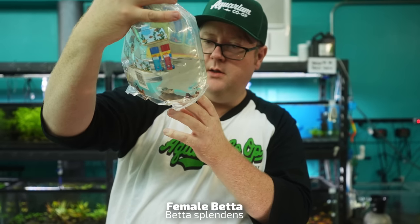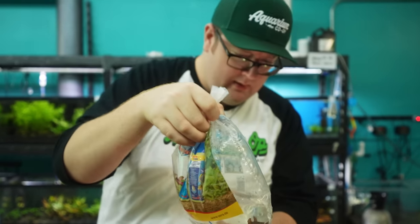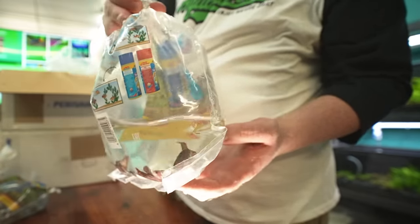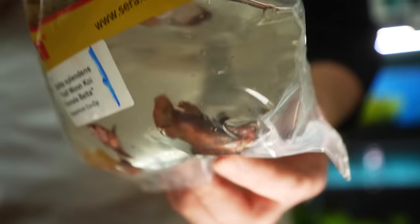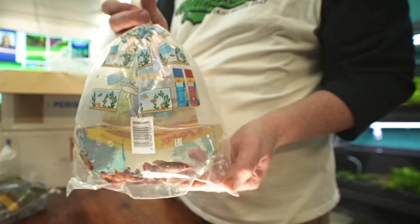We got some female bettas here — half moon koi. There are one or two really cool ones. Now we don't recommend doing a sorority tank long term; they just don't work out well. But a female by herself in a community tank — that always works out for me. They can be a little punkish, but pair them up with neon tetras, corydoras, things like that — no problem.